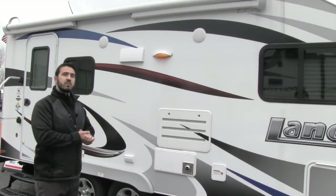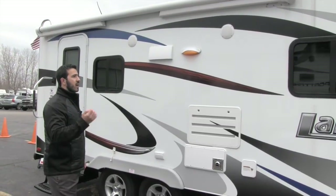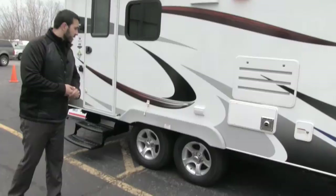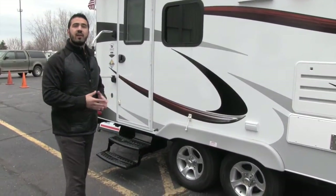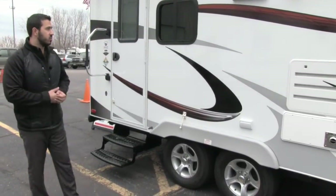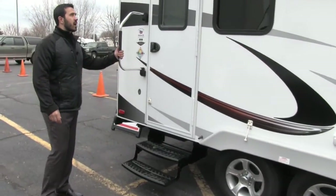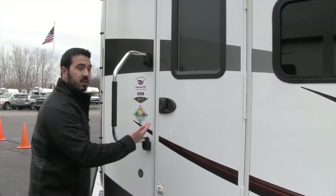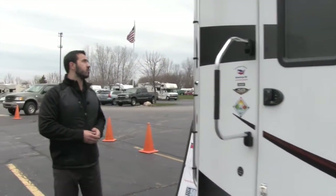Underneath the awning are two outside speakers, so if you want to listen to music outside you can — that'll be controlled by the multimedia center inside. The Lance units come with upgraded Dexter axles, which also have self-adjusting brakes, a big advantage when it comes to maintenance. It's nice and easy to get in the coach: two steps, easy grab handle, and then you have the keypad for keyless entry to make it a little easier to get inside.